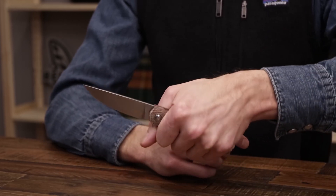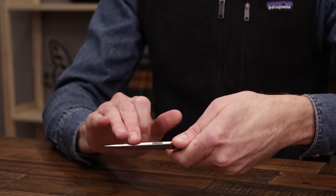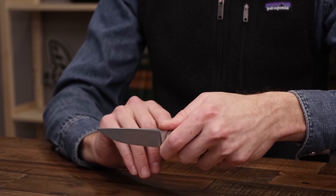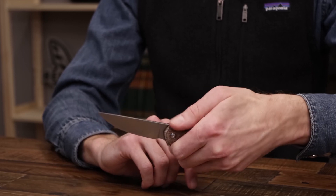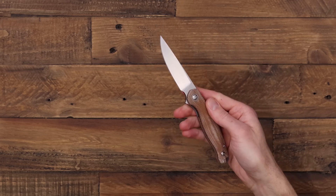You can see it's got a nice full grip on there, forward finger choil, fairly thick spine so it's a nice solid blade while being thin enough to be capable and functional for a variety of tasks. And a nice ceramic bearing pivot for snappy flipper deployment.